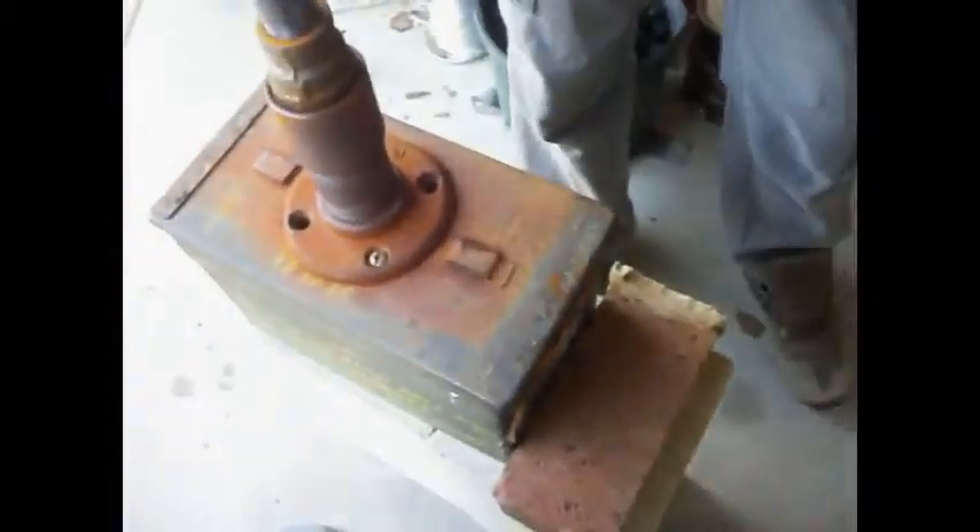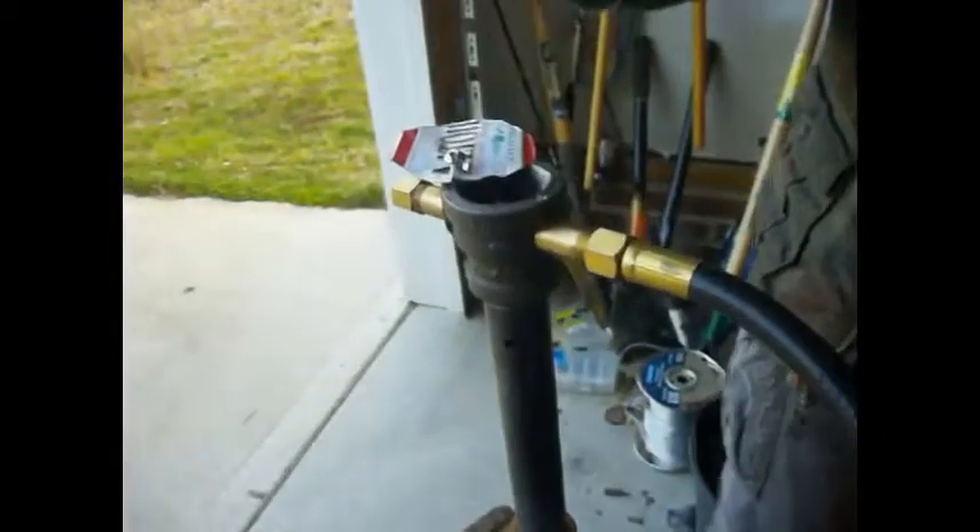It heats up very well down in here — it gets up to welding temperature. This is just the top of an Altoids tin we cut. A big part of this is getting your air-fuel mixture just right. This is to adjust the amount of air that comes in. It's a little difficult to work on windy days, but it's nice and still today, so we should have a very good session.